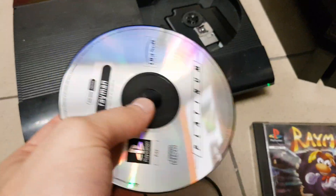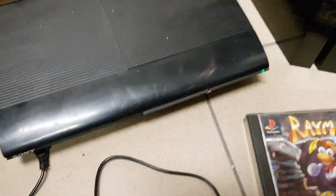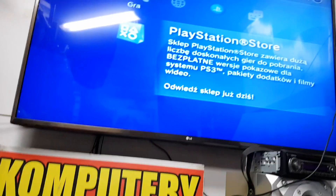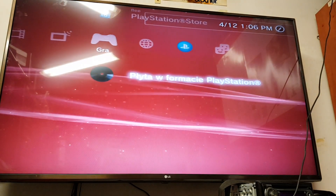First of all, you need to have a PlayStation 1 disc — original disc. Put it in and look at the TV. As you see, the game is loading.